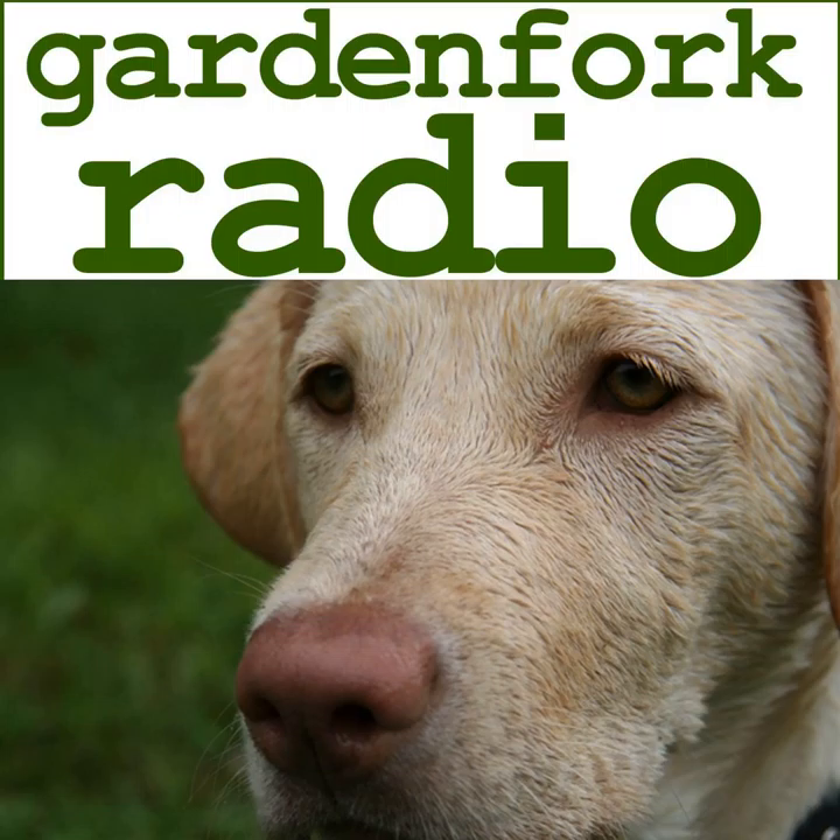Hey everyone, welcome to Garden Fork Radio, the show about DIY living. We talk about do-it-yourself stuff, how-to, home improvement, cooking, gardening, beekeeping, and some computer geeky stuff as well. It's a solo show today, it's just Eric. I'm testing out a new acoustic baffle here to see how it sounds — maybe a little less echoey than some of the other setups I've been playing with.